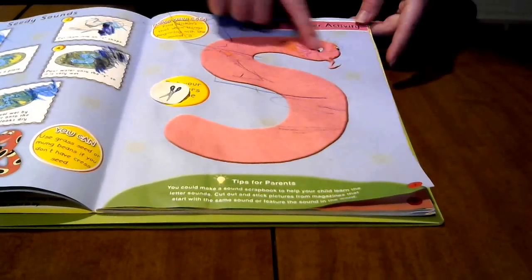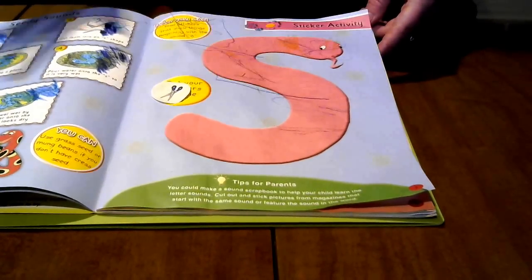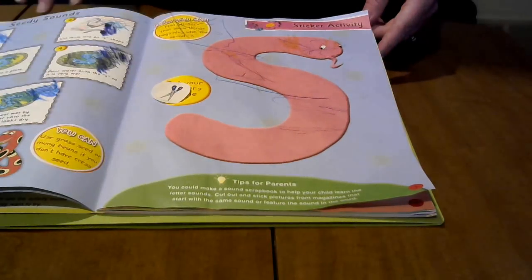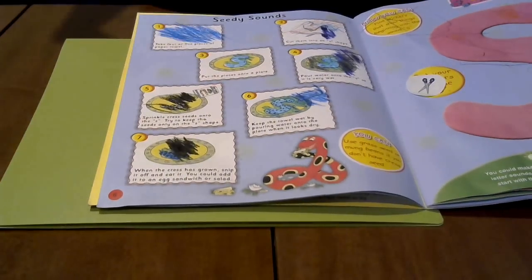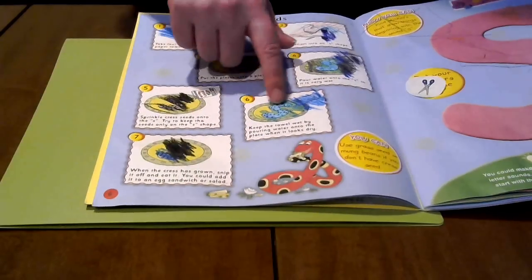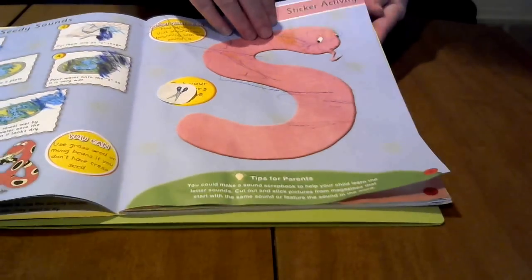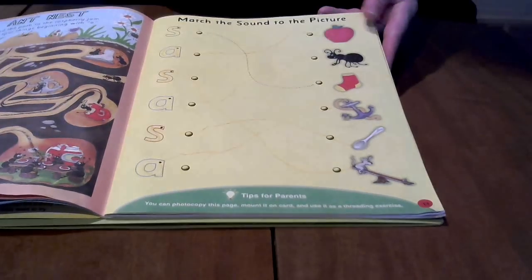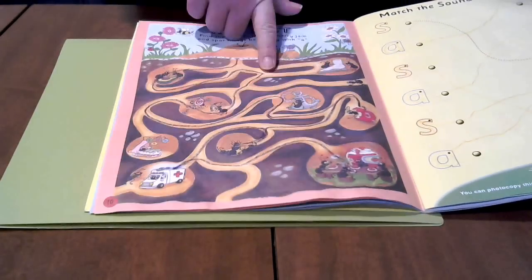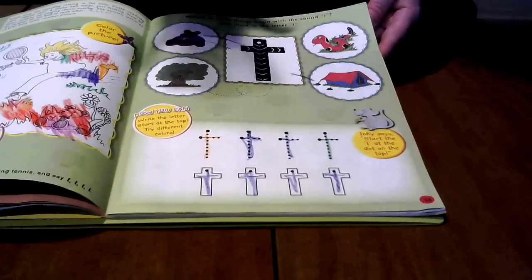Then there are different activities. This one had stickers once upon a time. There are also activity suggestions for outside of the book — this one is sprouting seeds on a paper towel in the shape of the letter S. My children did a lot of fun with coloring, and there are mazes and matching — just lots of different stuff.